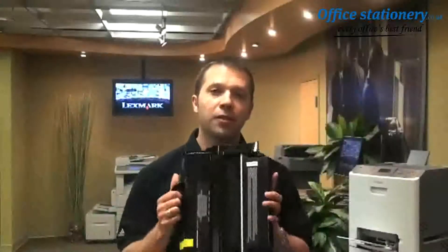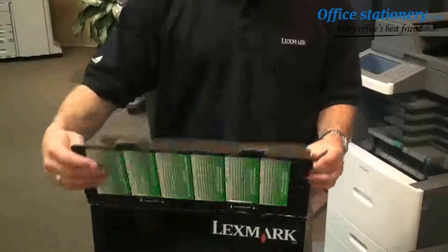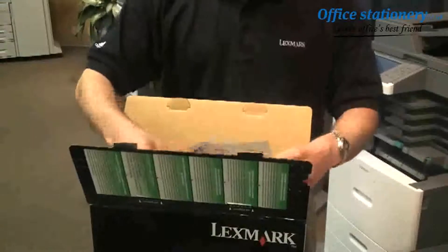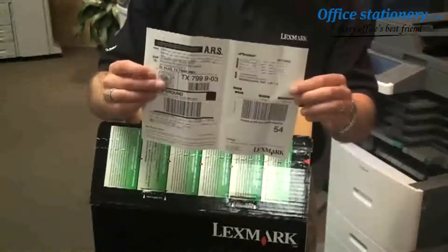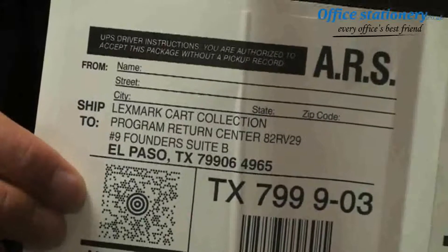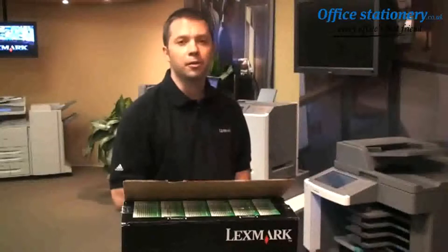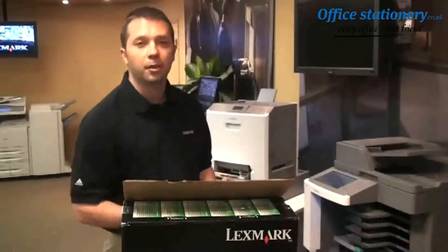First, let's talk about toner cartridges. Recycling Lexmark toner cartridges is free and very easy to do. As you can see here, a prepaid postage label for UPS is included in the box with the cartridge. Keep in mind this may differ slightly depending on what country you're in. Now let me show you how quick and easy it is for you to return your used Lexmark toner cartridge back to Lexmark for recycling.